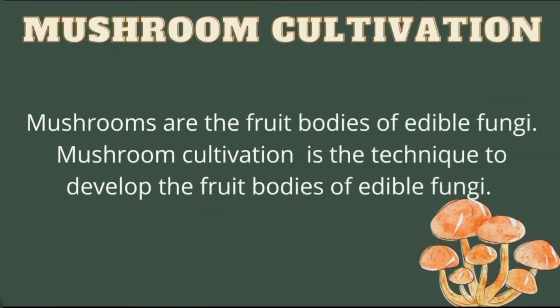I chose mushroom cultivation. As we all know, mushrooms are the fruit bodies of edible fungi, and mushroom cultivation is the technique to develop the fruit bodies of edible fungi.